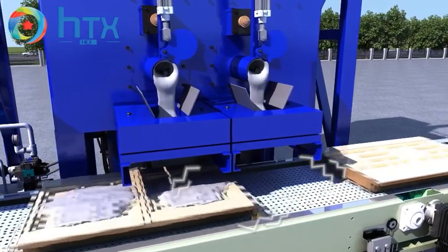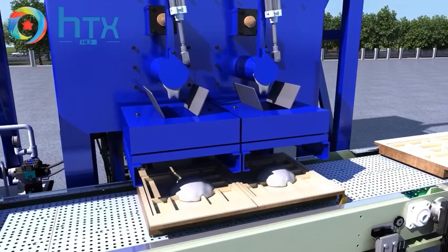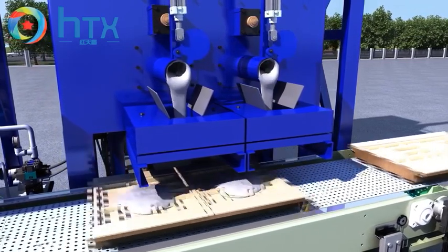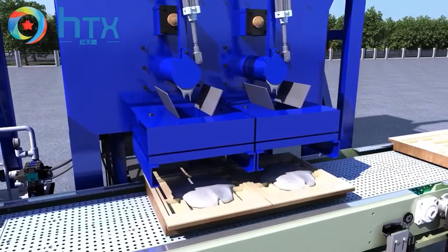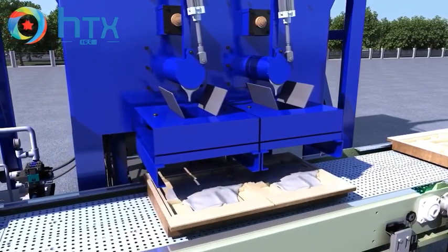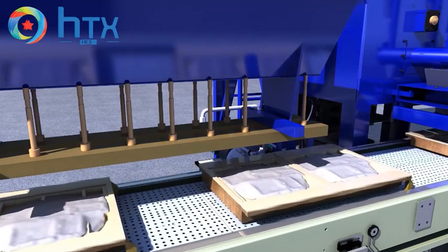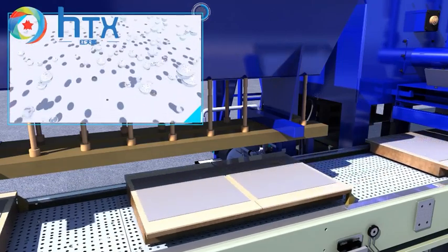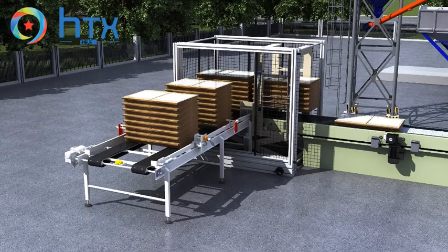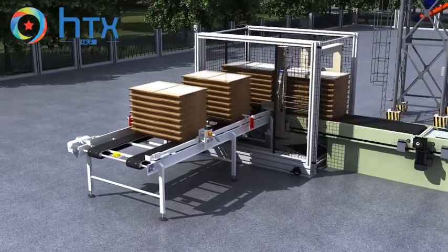First vibration gives an initial vibration on the cast concrete. Second vibration makes the concrete stronger and keeps it level in the molds. The first stacking machine collects and stacks each pallet together and moves them to the pre-loading belt conveyor.